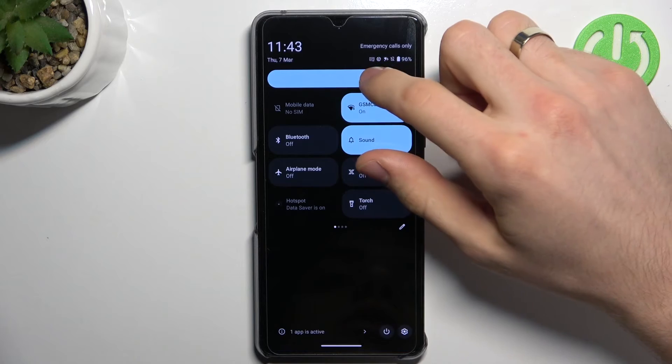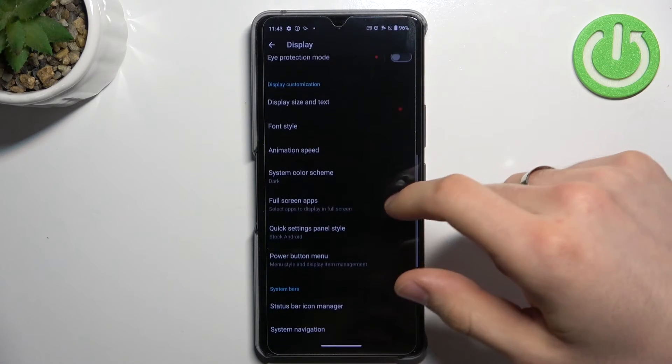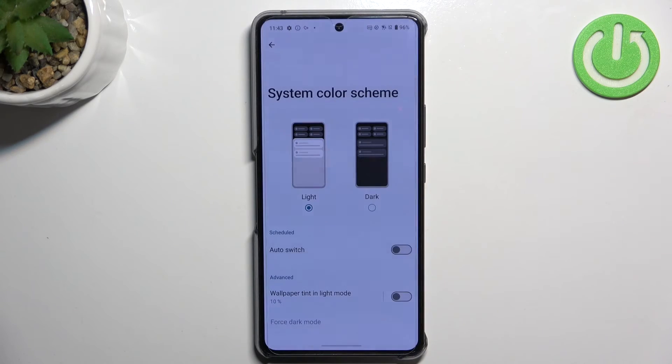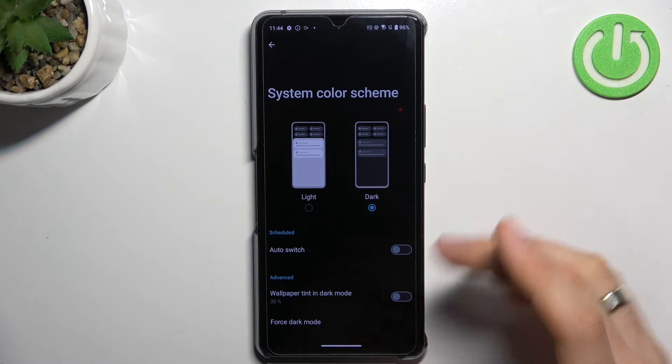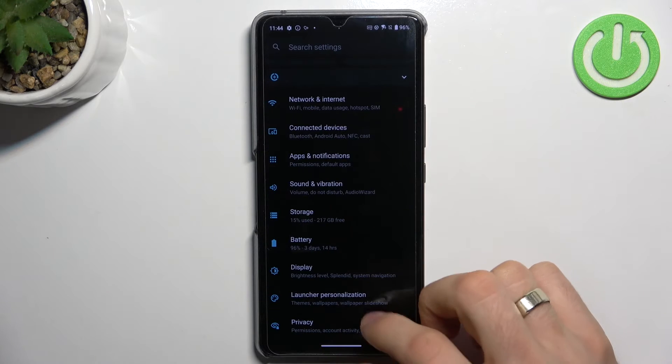You can reduce brightness a little bit with this mode. It's a very good idea to enable dark color scheme, because in light mode all the screen is lit, but in dark mode the black areas of the screen are disabled and not consuming battery power.